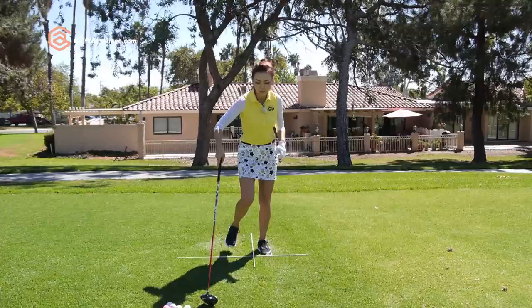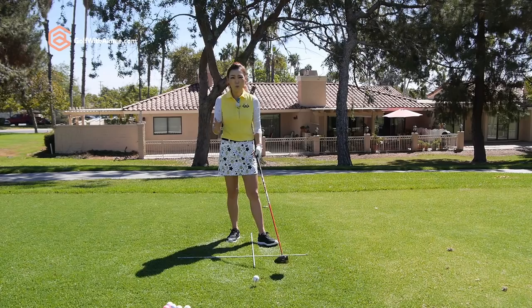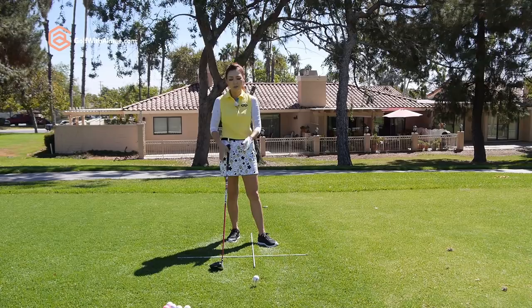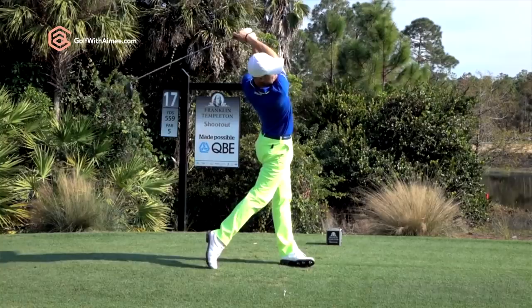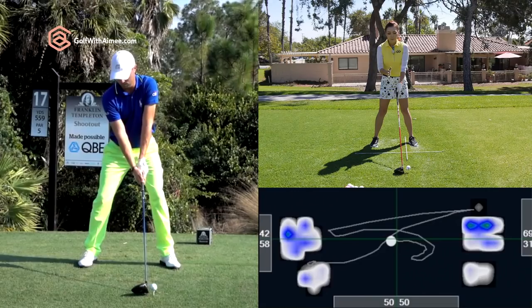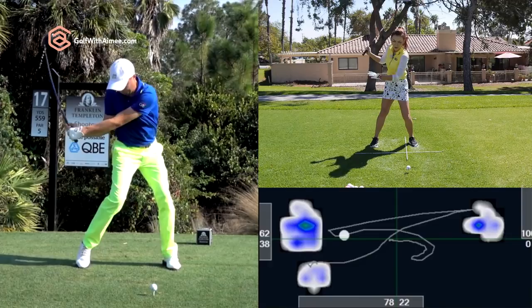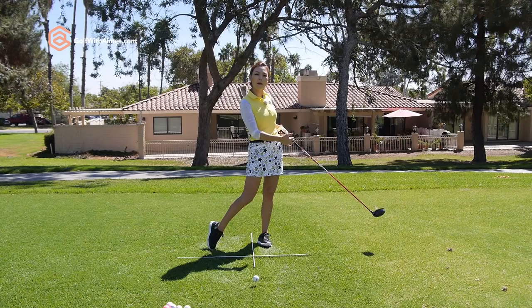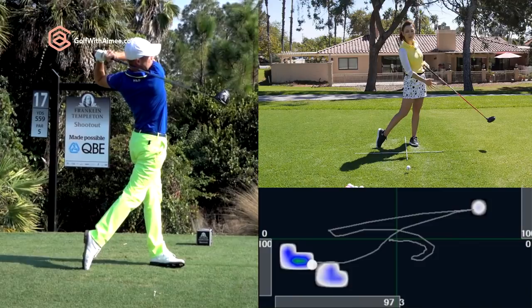Now let's check out the correct weight shift for the driver swing. All tour players are actually very different from one another — there's not a perfect pattern, but there is a textbook weight transfer we all want to achieve. The closest one to that is Justin Thomas. He's not huge, but he's ranked 11th in the world in driving distance, hitting well over 300 yards. He starts center, keeps it about 50-50, but as he rotates, his pressure goes into the right heel — the trail heel. Then when he starts the downswing, he shifts about 90% into the front left. He hangs back, and at impact he has about 90% in the front right. Then after the hit, his weight transfers all the way into the left heel. So the pattern is: right heel, front left, front right, left heel. This is the pattern we want.